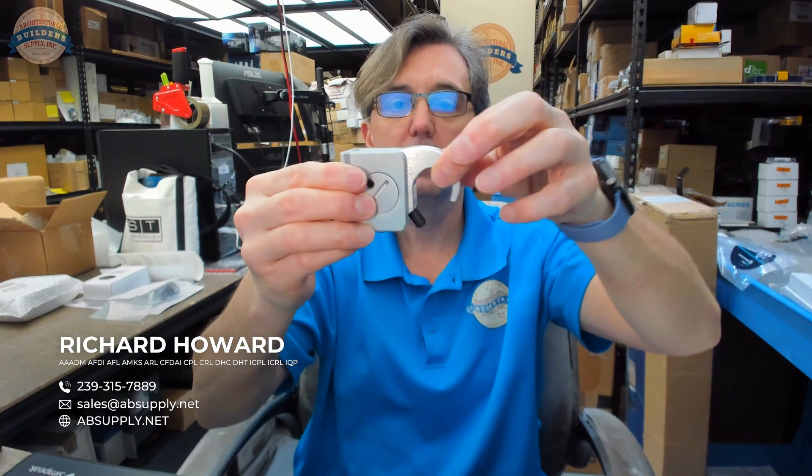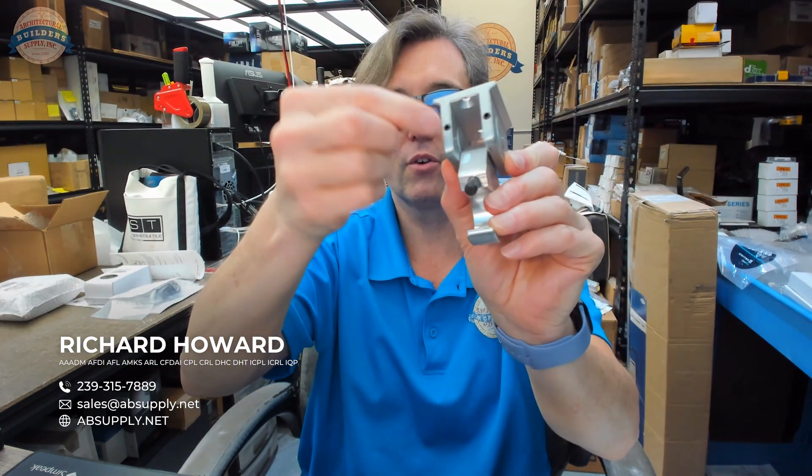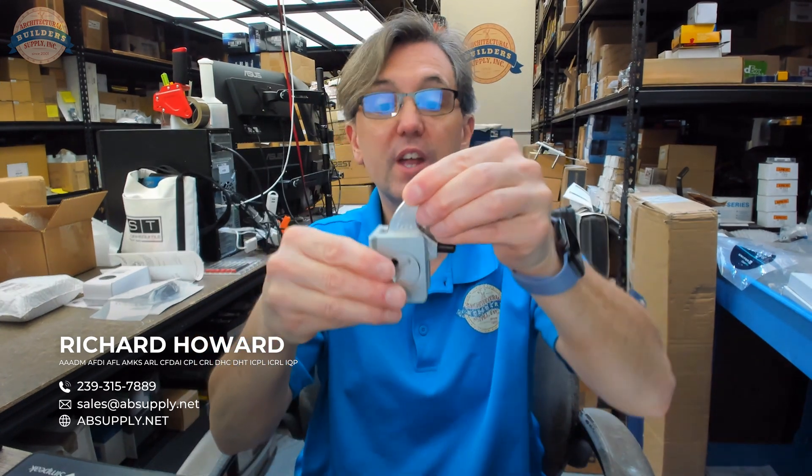The Allen wrench is used once you figure out the exact projection — underneath you'll be able to tighten those set screws that are there, and then it won't rotate anymore.